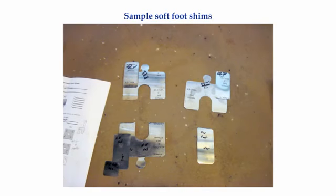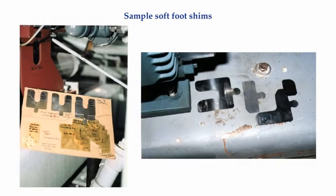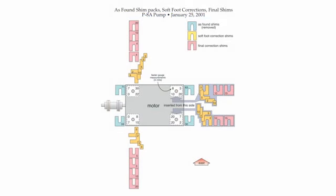Here's a photograph of soft foot shims ready to be installed under a machine. It's not a bad idea to note the thicknesses of the shims with a permanent marker just in case you drop them. It's also very easy to put the right shims under the wrong foot or put the right shims under the right foot oriented the wrong way. Here's some more soft foot shims getting ready for installation. Here's an example of a shim recording sheet showing the as-found, soft foot, and final shims.